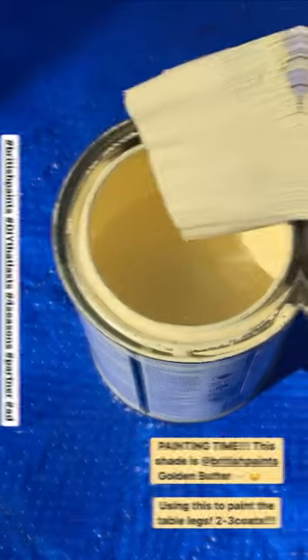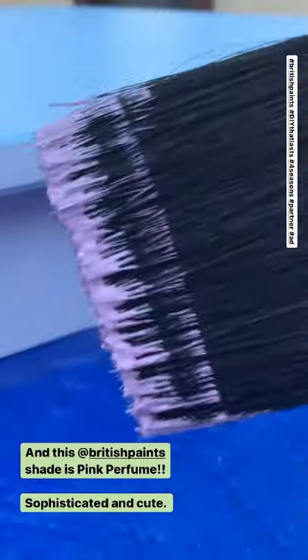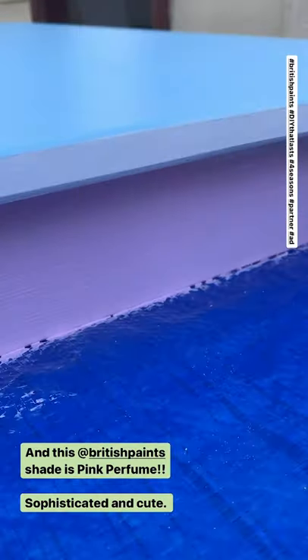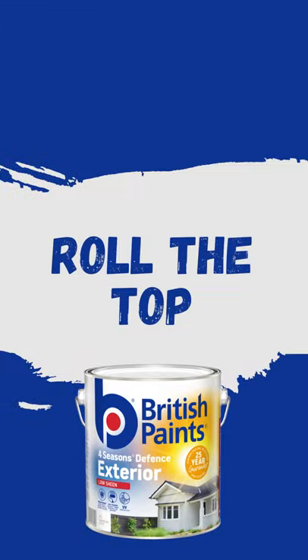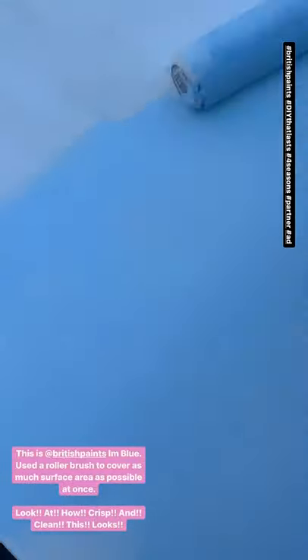As you can see I've mixed the paint already and I'm just applying it on — just look how smoothly and opaque that applies. One coat so far, beautiful, just beautiful.